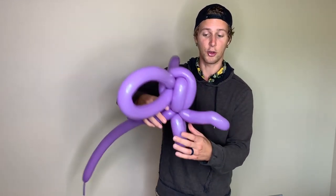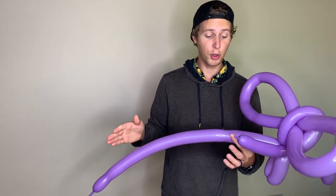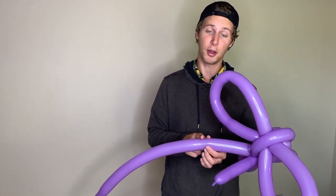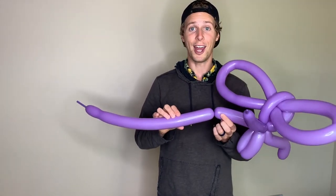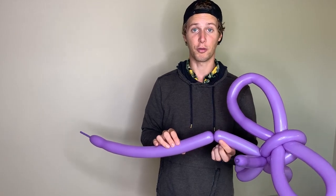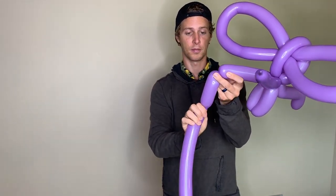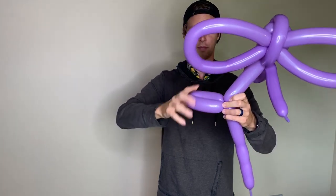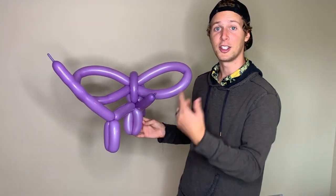Now we're going to take these two stray balloons and push them towards the back of our balloon animal. You can now kind of see the head, the ears, and the front legs — now we just need to build the back of the balloon animal. Using your longer balloon, twist a section about six inches long, or however long you want the body of your balloon elephant to be. After you've made the twist for the body, we are now going to make the back legs using the same method as the front legs: twist a section about four inches long, fold the balloon back onto itself, and twist it into your original knot. Now that looks like a pretty skinny balloon elephant, so we're going to use our extra balloons to go back and forth along this body to make it a little bit more full.